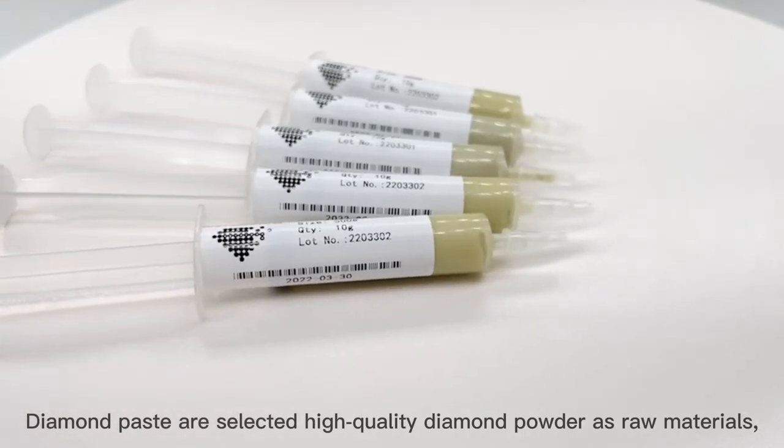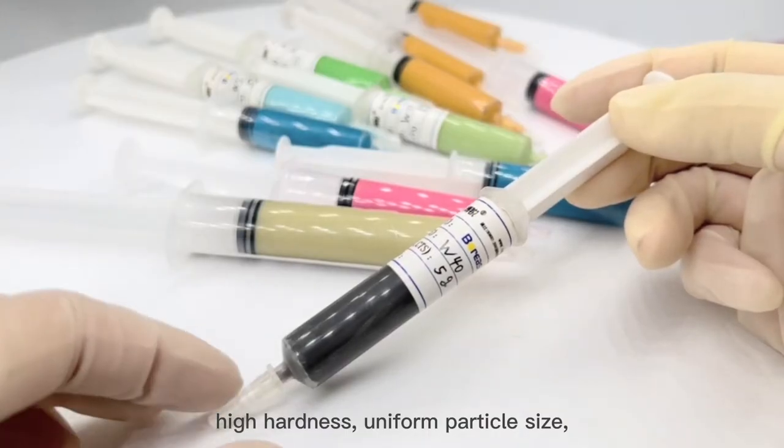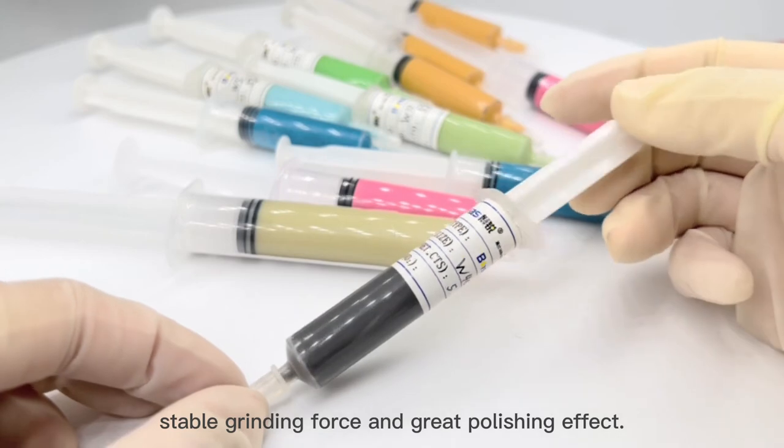Diamond pastes are selected from high-quality diamond powder as raw materials, featuring high hardness, uniform particle size, stable grinding force, and great polishing effect.